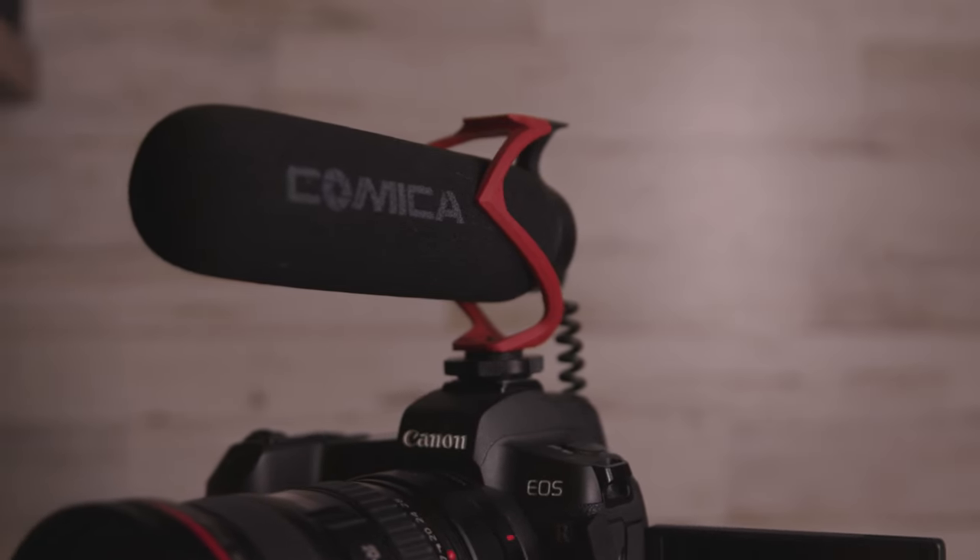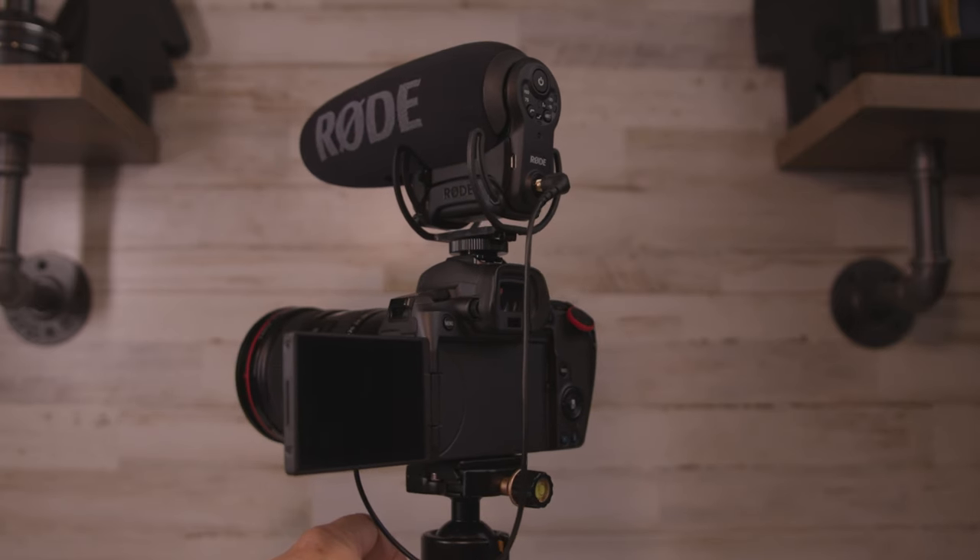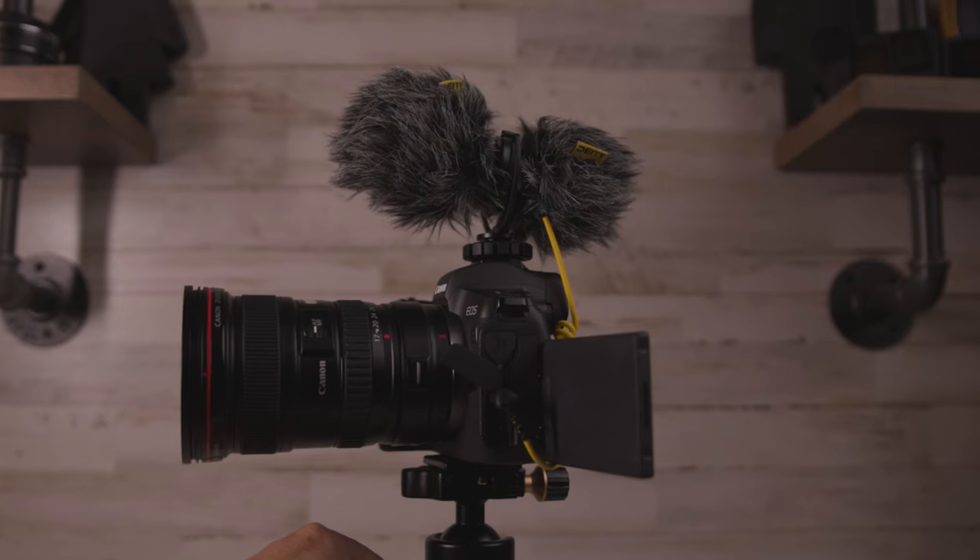Now let's get outside to compare some audio samples of the Trackshot with my original budget Comica V30 shotgun, the Rode Video Mic Pro Plus, and the Deity D4 Duo. I am not adding any audio filters or altering the sound whatsoever to give you the best raw result, but I will be using a dead cat on all of them on top of my Canon EOS R.